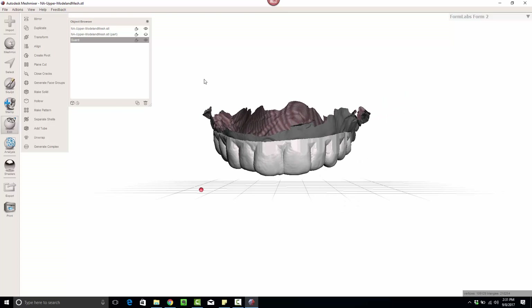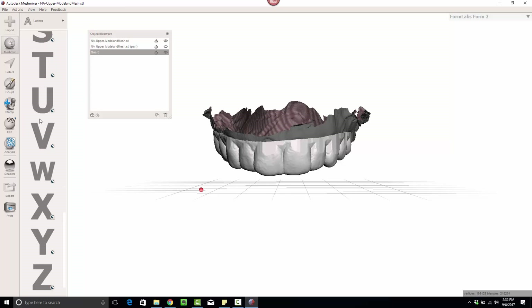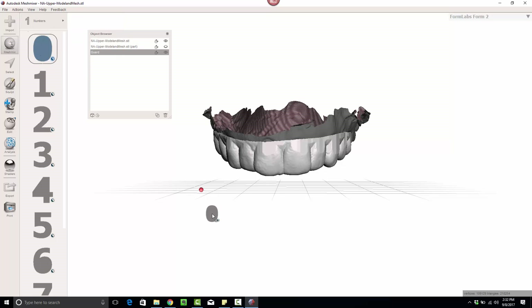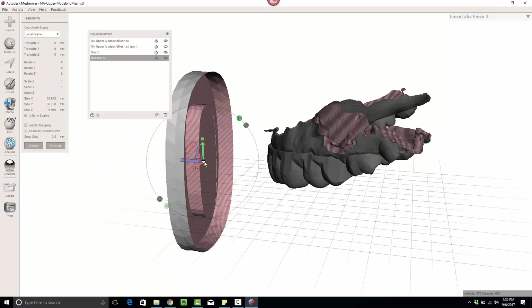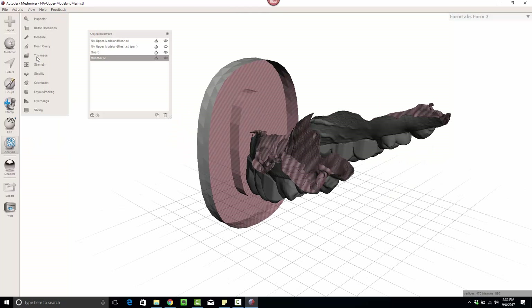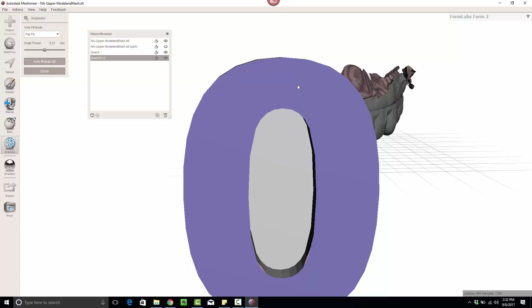I'm going to show you the way I like to do it. I come up here to the meshes that are automatically included and go to the numbers. I'm going to use the number zero — I'll show you why in just a moment. First I'm going to repair it, because it comes in hollow, so let's make that a solid object. We're really only going to be using the top of this.